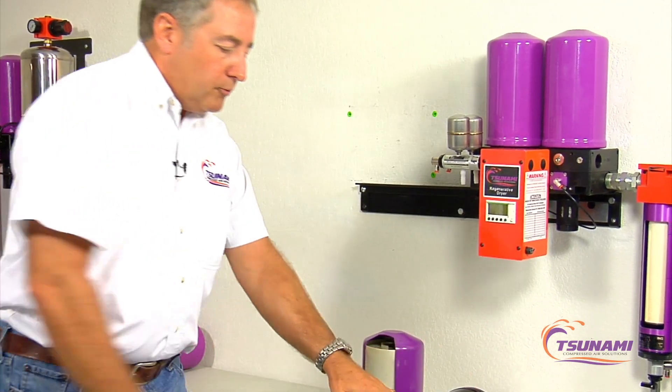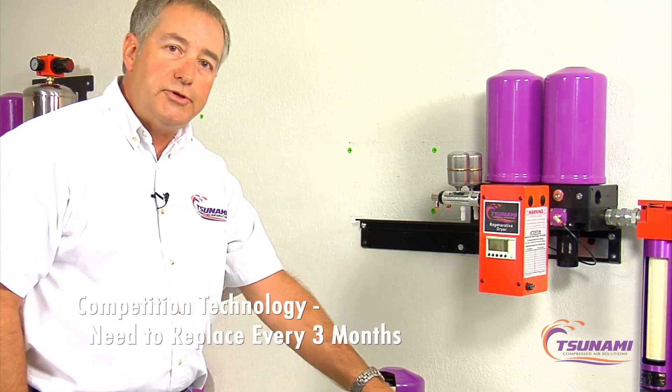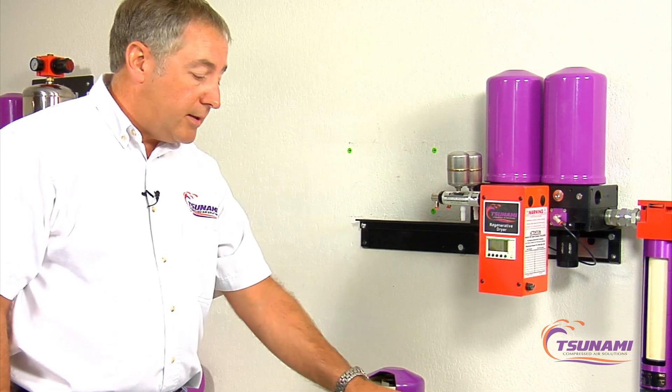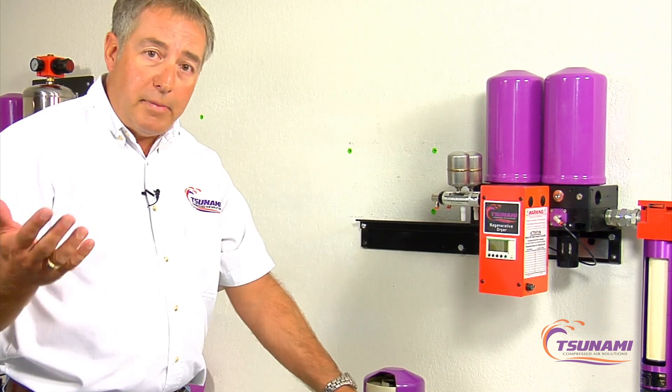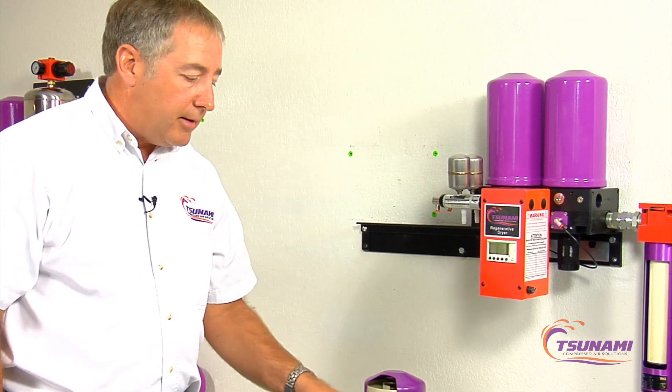Most people replace these desiccant pots on a three-month schedule — a practice from when the only paints being sprayed were primarily solvent-based. With solvent-based paints you could spray at twenty-five percent relative humidity, but nowadays with modern paints you can't.